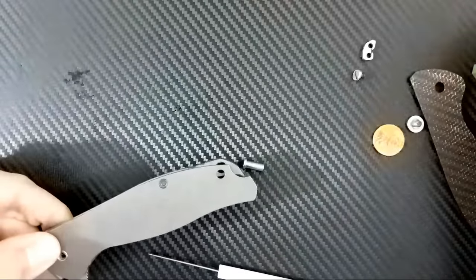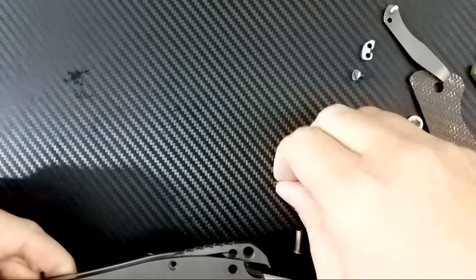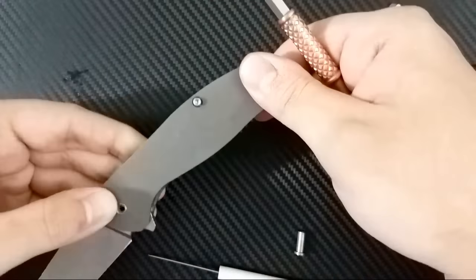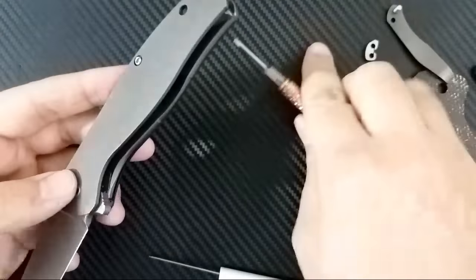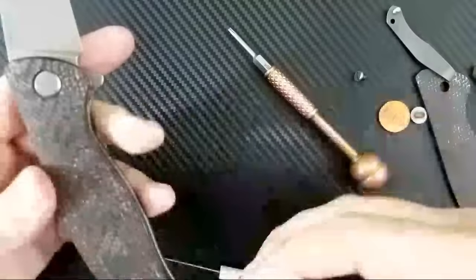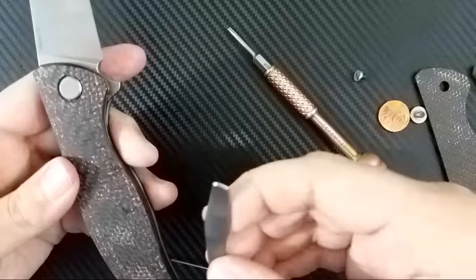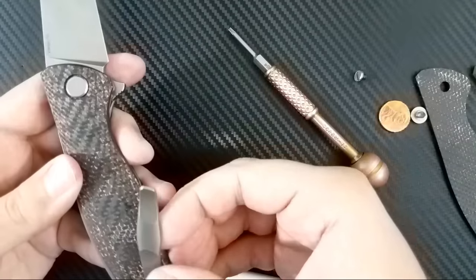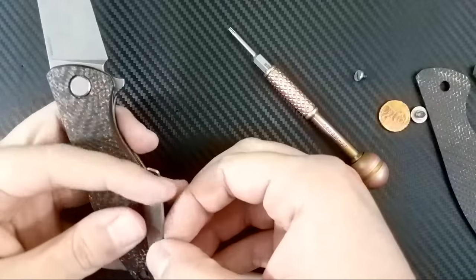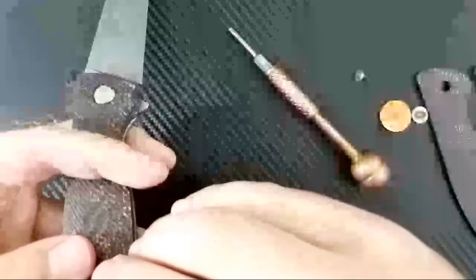These scales are nicely milled to even have the cutouts that the regular scales actually have for the clip and everything. They're CNC machined — very high quality stuff. Before I put these on, I cleaned them off with some rubbing alcohol and then wiped them down with some oil so that they're clean. I'm glad that I do surgery for a living, or else this might be very difficult. But if you can do this, you can do what I do at work.